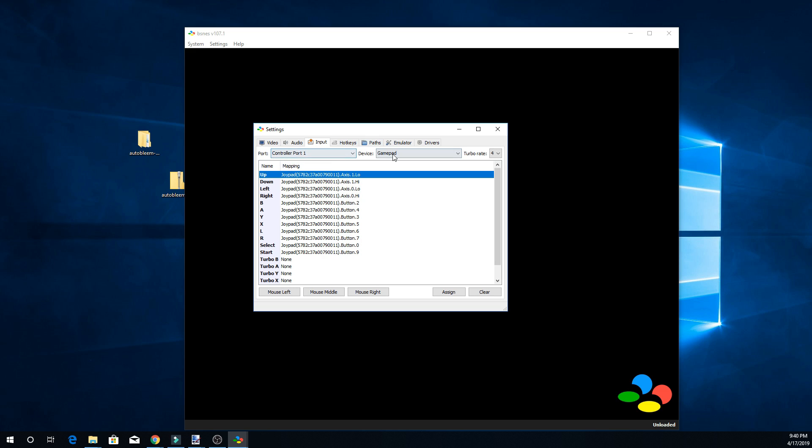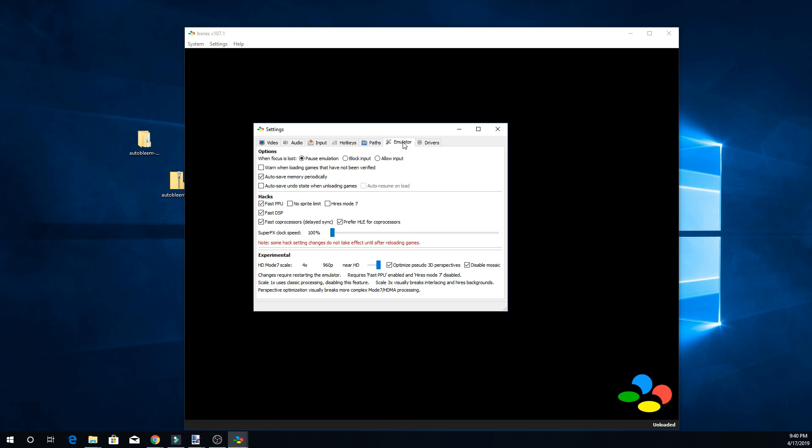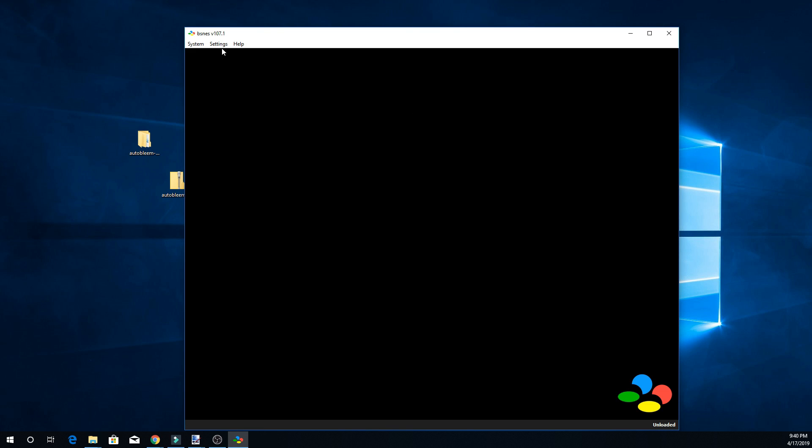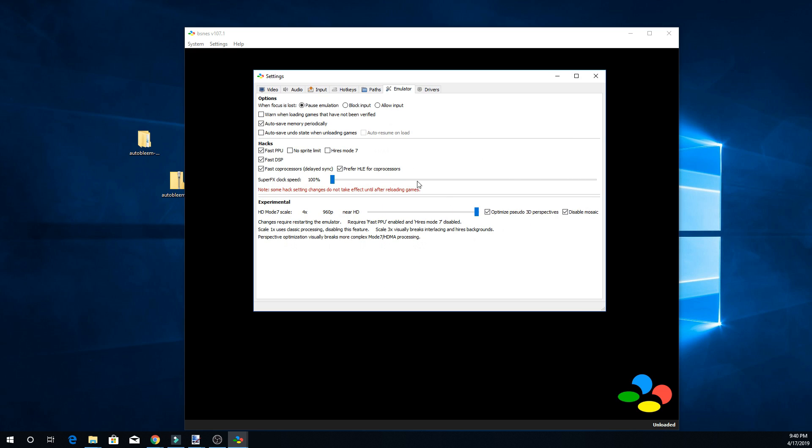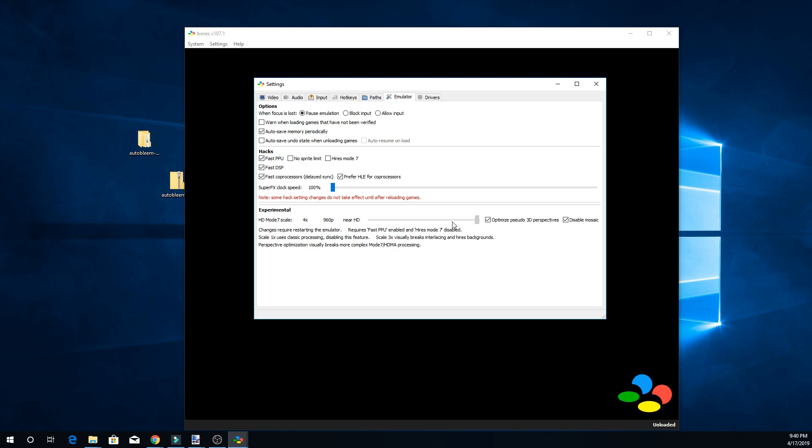The other thing you can do is go into Settings and then Emulator. Any options you select from Settings will bring up this whole screen — just pick which tab you want. This is where the magic happens for the HD Mode 7 scaling, and that's going to be down here in Experimental. You can put it to disabled — that's the way the footage at the beginning of the video was. I swapped it all the way over to max, which would be four times. One times on the scaling is just the classic processing.